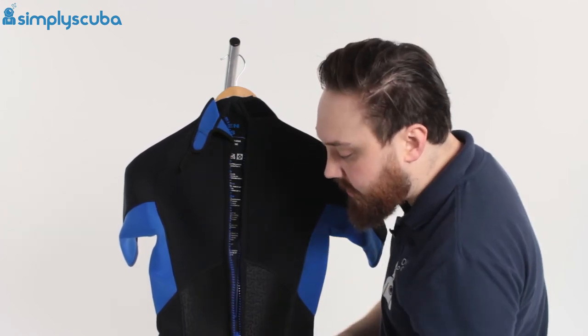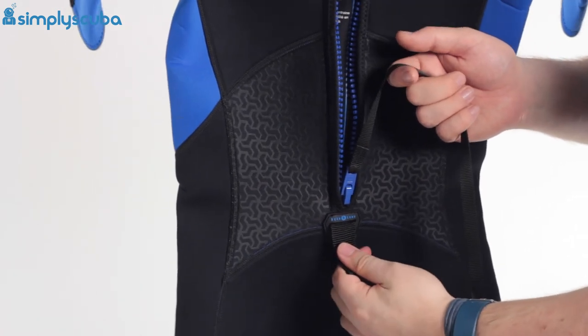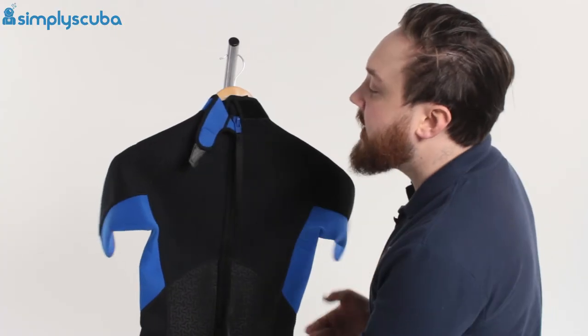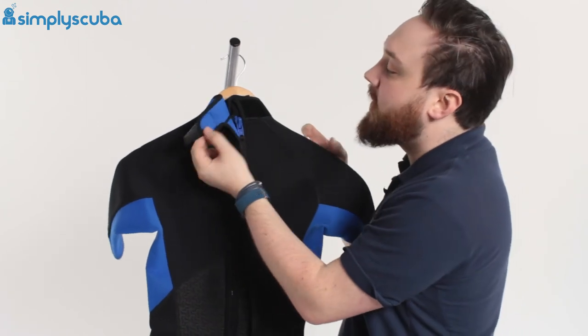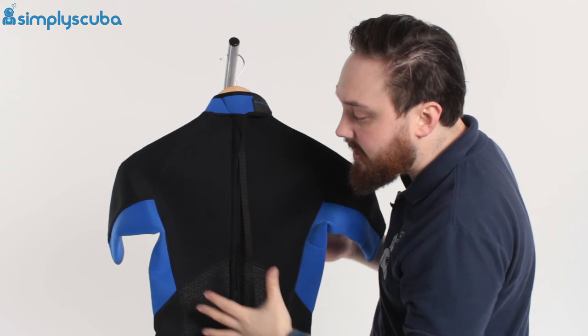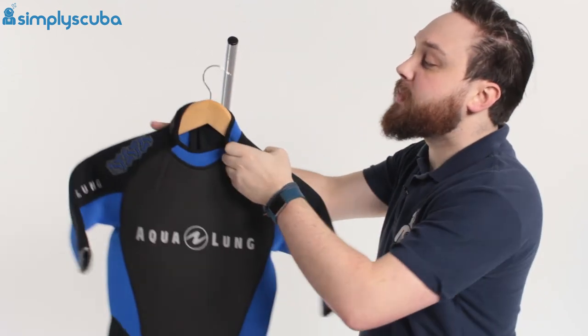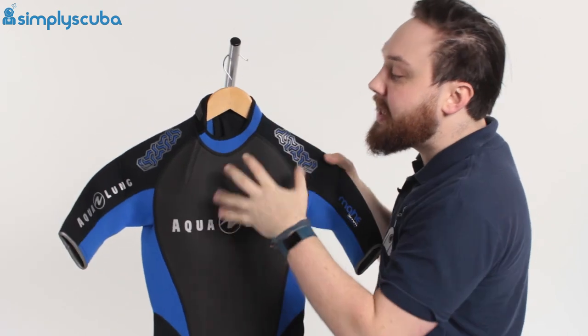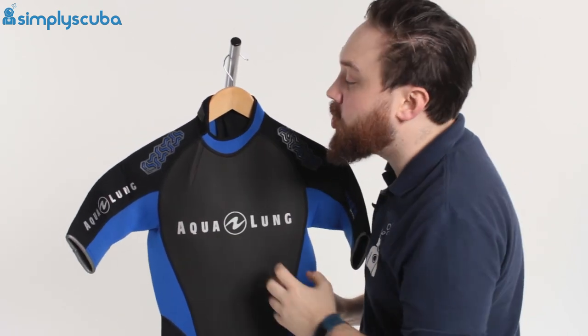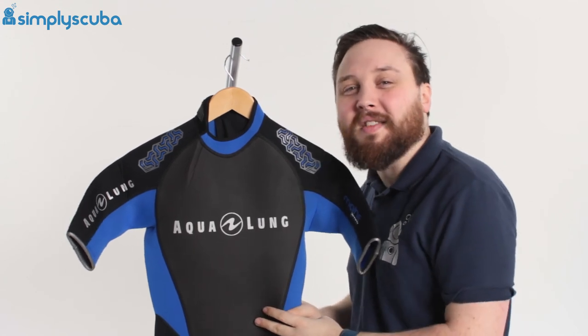Getting back into the suit is just as easy — you've got that nice long leash, a little tab at the bottom of the zipper to hold against, and then just pull it up and you've got that bit of Velcro that will seal you back in. The back detailing just matches the front, nice and simple, not too flashy. So this is the Aqualung Men's Mayheath 3mm Shorty — fantastic for tropical waters. Thanks for watching and safe diving.